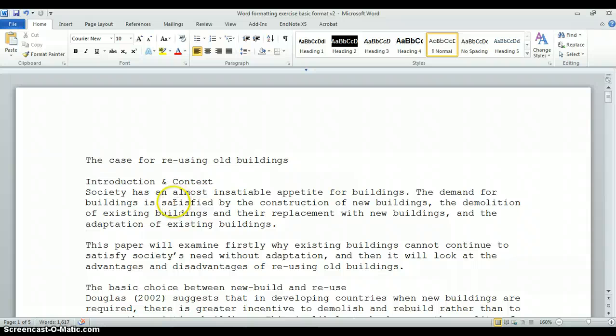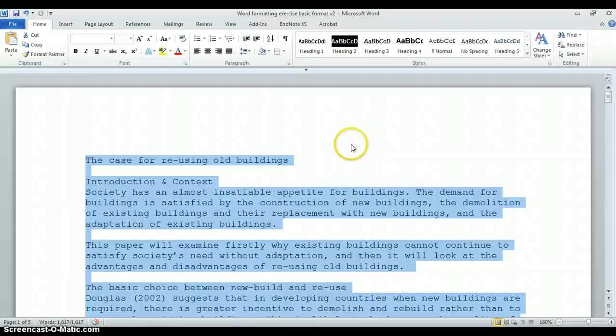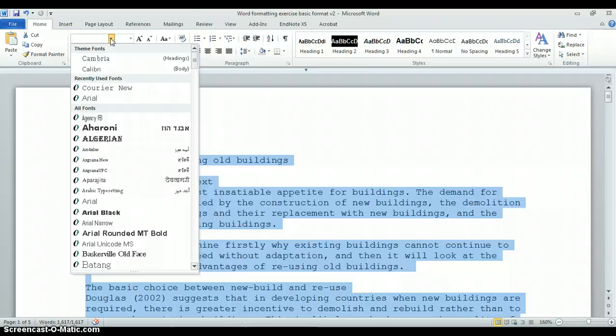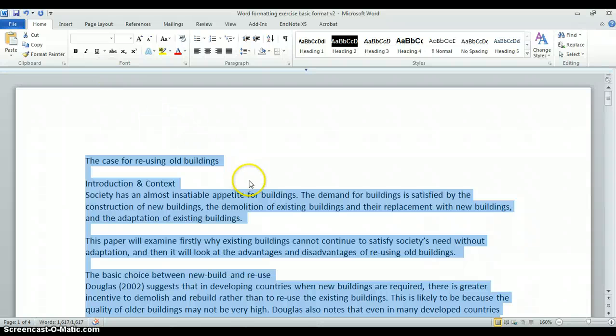The first thing I want to do is change the font type, because the current font is an old-fashioned one called Courier New. I'll select all the text in the document by going to Select and clicking 'Select All.' Then in the font selection I'm going to choose Calibri, which I think is a nice clean modern looking font — though you can choose any font you prefer, provided it looks reasonably professional.